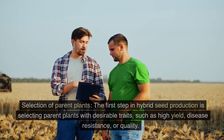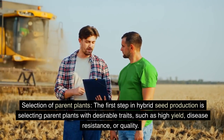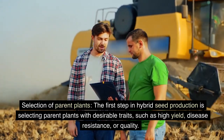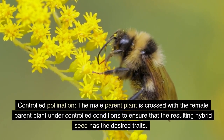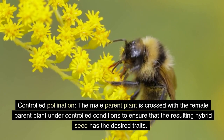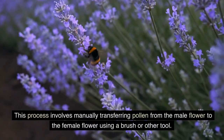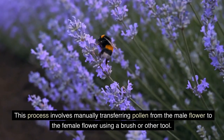The first step is selection of parent plants — selecting plants with desirable traits such as high yield, disease resistance, or quality. Next is controlled pollination: the male parent plant is crossed with the female parent plant under controlled conditions to ensure the resulting hybrid seed has the desired traits. This involves manually transferring pollen from the male flower to the female flower using a brush or other tool.